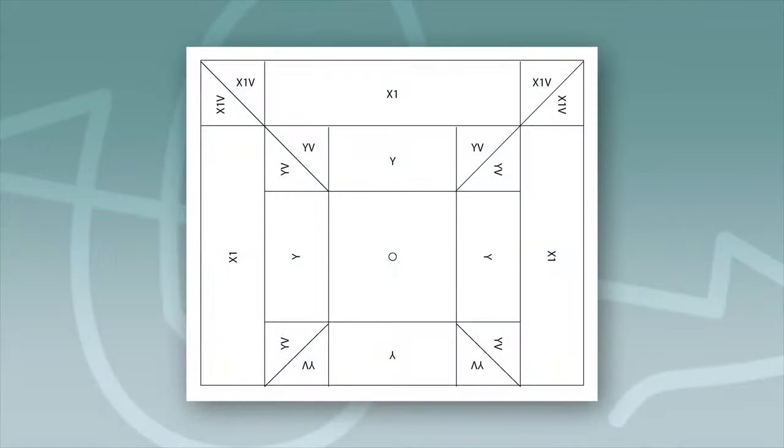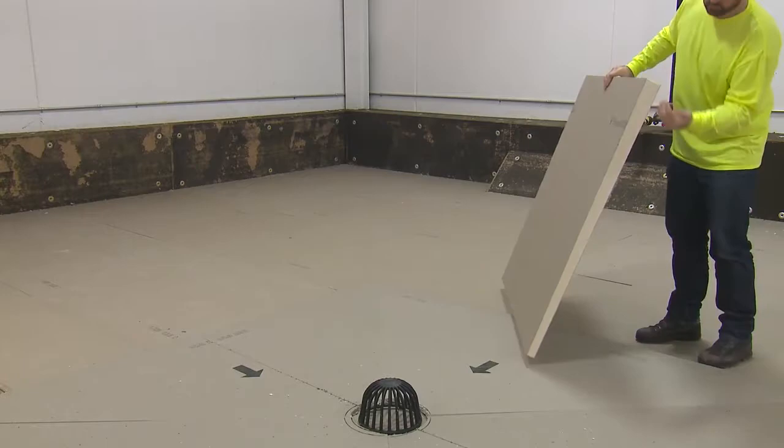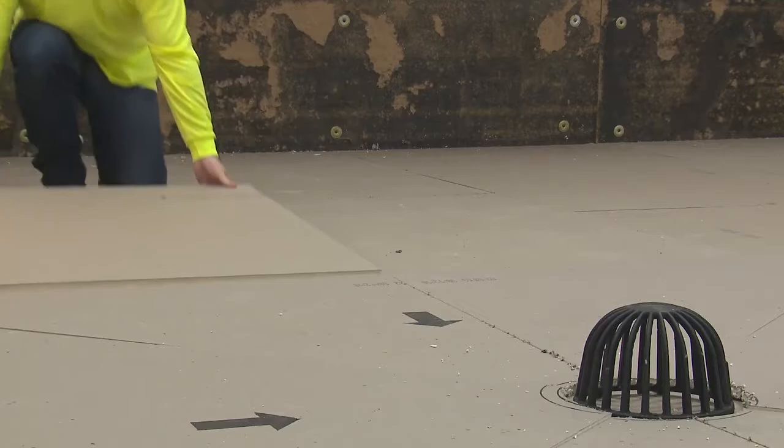After you have completed your drain sump, you will continue building your system outward, beginning with a pair of Y panels on each side of your sump. Make sure the tapered panels are sloped inward in order to propel the water in the direction of the drain, and butt the low side of the panels snugly against the outside of your sump.